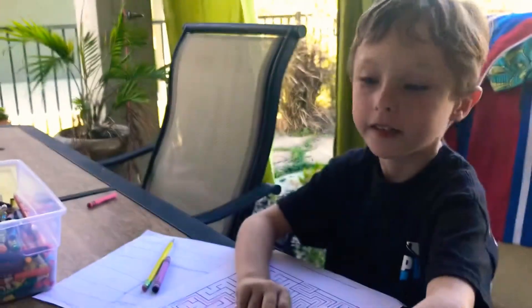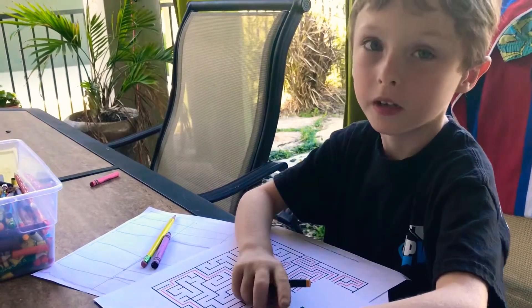Oh no! I did it! You did it? Good job. You want to do a harder one? Yes. Okay.